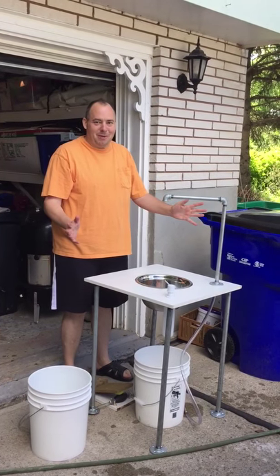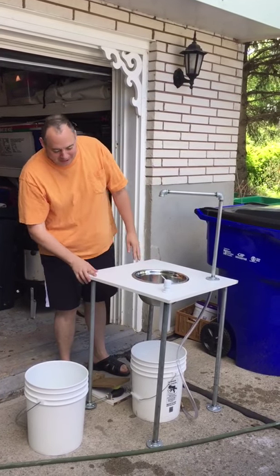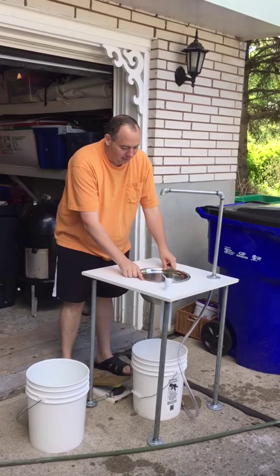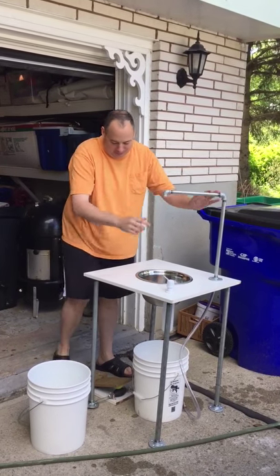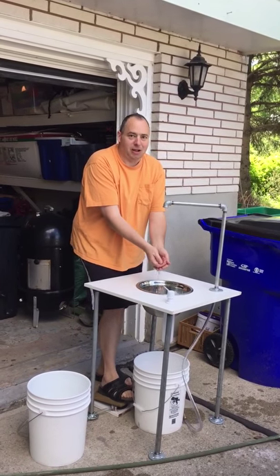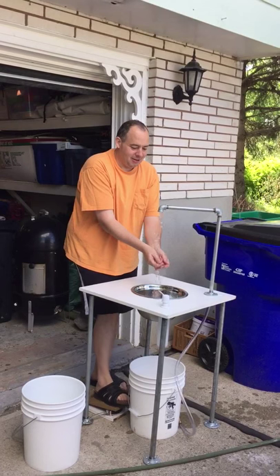Here's the hand wash station built by my father-in-law and my wife. It's basically two buckets, a bowl with a bowl in it, some soap dispensers, a bit of pipe, and a little foot pedal that we just managed to put together here. So we're all set for the barbecue season. Works perfectly!